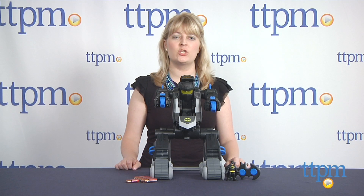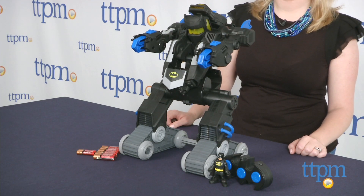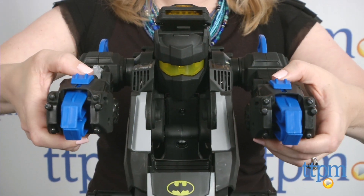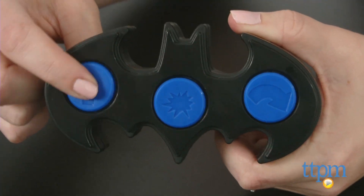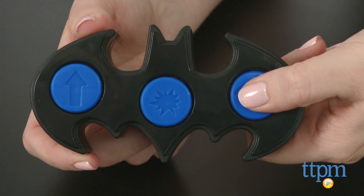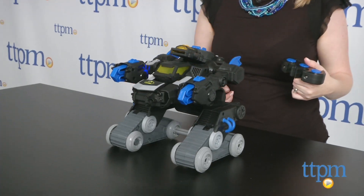Hi, I'm Laurie from TTPM and this is the Imaginext DC SuperFriends RC Transforming BatBot from Fisher-Price. It's a remote-controlled Batman tank with a light-up cockpit and more than 100 sound effects and phrases. The three-button remote control lets kids move the BatBot forward or turn backward and transform the BatBot into a lowered Bat Tank and back again.